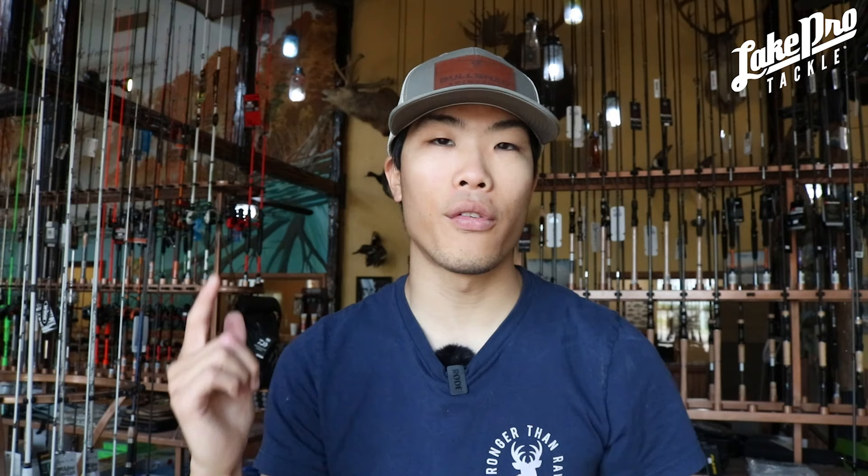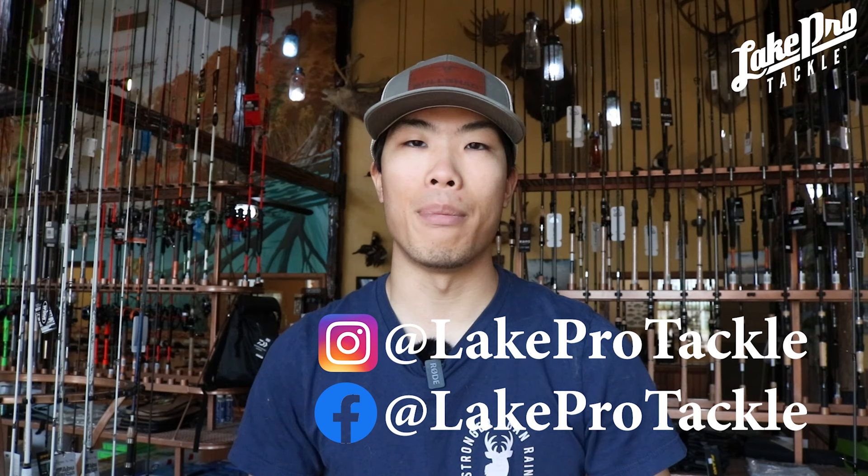Definitely check out these Bullshad and Burrito Baits. Head over to lakeprotackle.com — fifty dollars gets you free shipping. Come check out the store if you've got time. We've got weekly sales starting on Monday going through the week. Follow our social media on Instagram and Facebook — we're almost at a thousand subscribers and we're going to be doing a big giveaway. Thank you so much for watching and I'll catch you next time at Lake Pro Tackle!